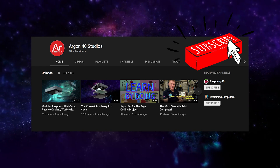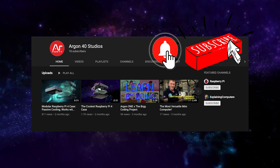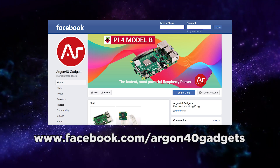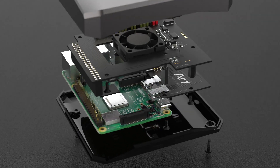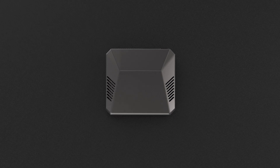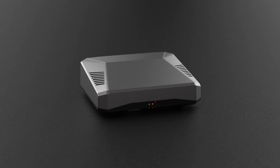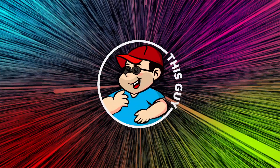Subscribe to our channel and hit the notification bell for future news and updates. Also be sure to follow us on our Facebook page too. Join us next time for our next episode, and just in case you don't see me — good morning, good afternoon, and good night. This guy signing out!